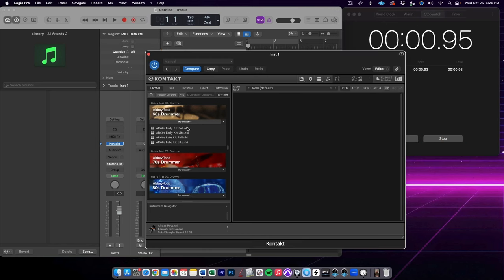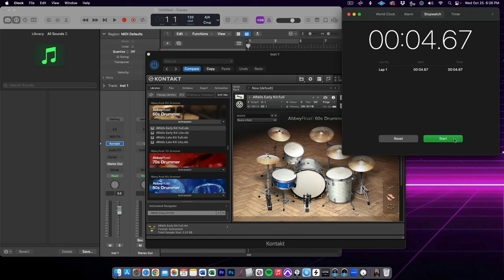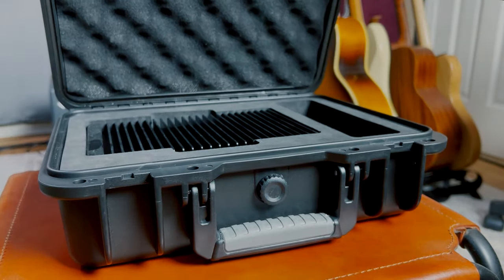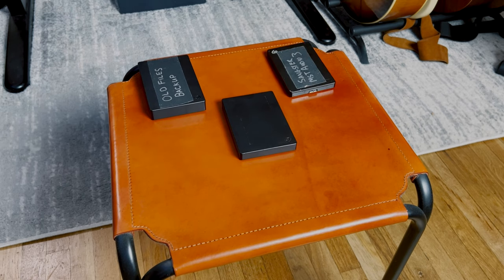Two other changes that I made have greatly improved my workflow and the speed of Logic Pro. First, I've saved any associated samples for my plugins — like Kontakt instruments or Battery samples — on the internal hard drive of my computer. I specifically got a larger internal hard drive for this very reason, and it makes things load so incredibly fast. Kontakt instruments that used to take minutes to load on the old machine now load instantaneously. It's awesome.